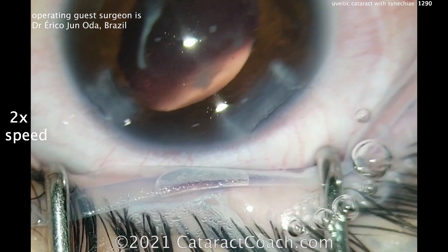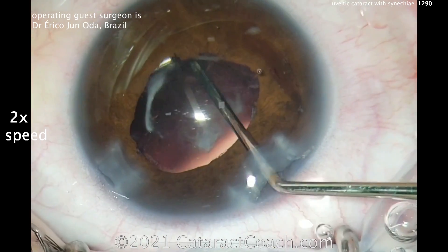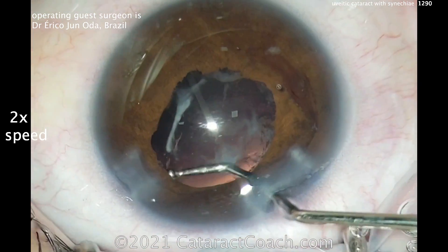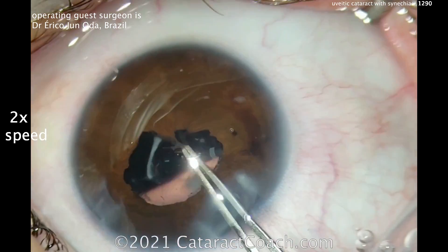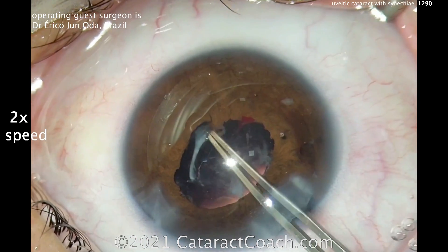There's some staining of the capsule — that whitish haze. Sometimes you're not going to be able to get that completely off. Sometimes these type of white cataracts do end up staining the capsule and causing fibrotic areas. He's going to try to peel some of it off. You've got to be very careful — you can easily disinsert the zonules, so do this very cautiously.